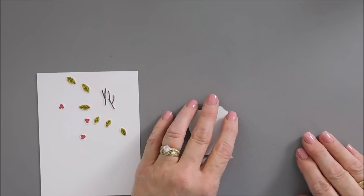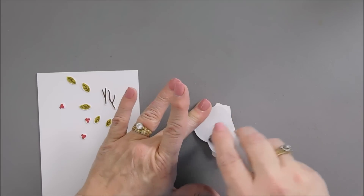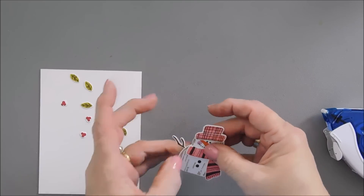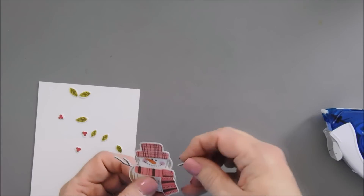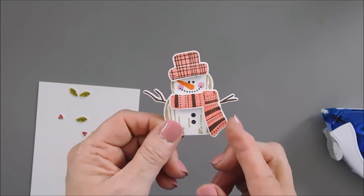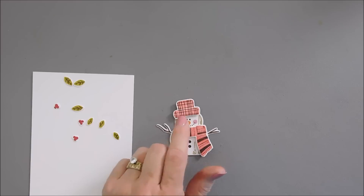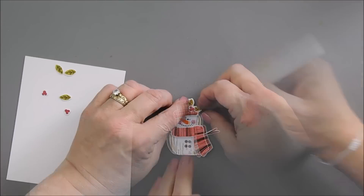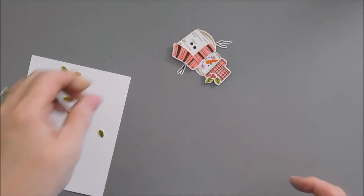We have our snowman arms. I'm going to use my tape runner and add adhesive to the left and to the right, and then we can tack down our snowman. You can put these snowman arms anywhere you'd like, and there are two different kinds — you can use two of the same. Our snowman is good to go — he's so cute! Now I want to add some leaves and berries to our snowman's hat. I'm just going to add a dot of glue — you have a little bit of wiggle room. Isn't he so sweet?